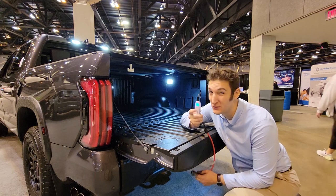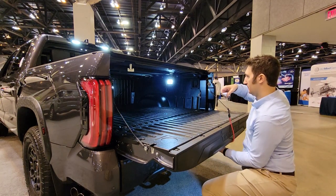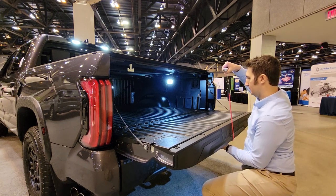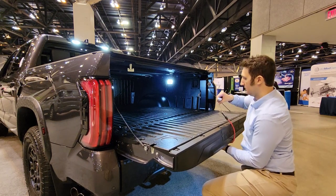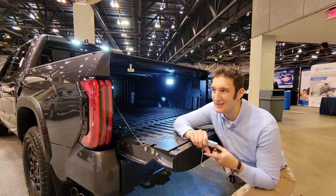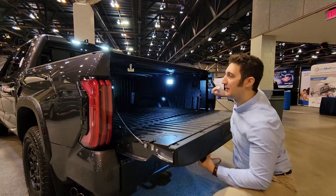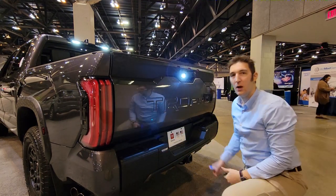Let's try that one more time just to be sure. 5.9. Not quite sure, but let's just say it's 6 or 7 overall. That is a really light tailgate to push up. Well done, Toyota.